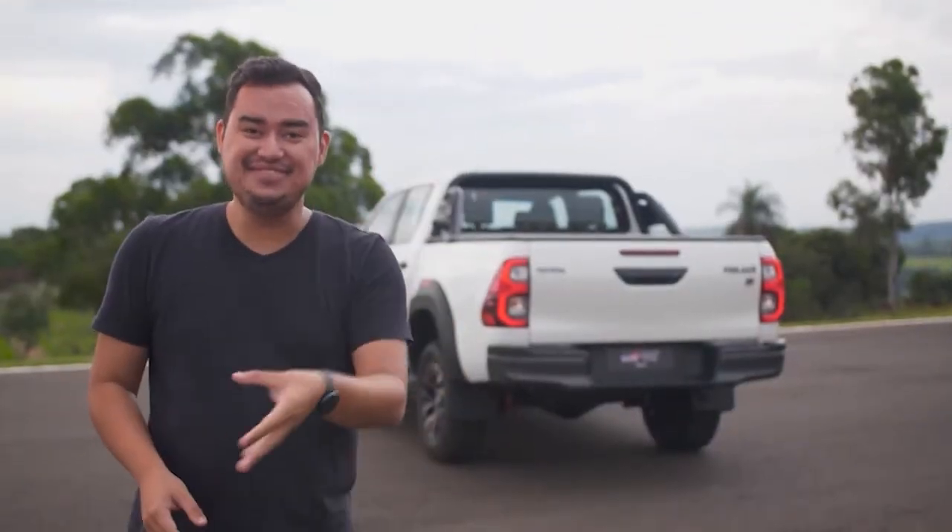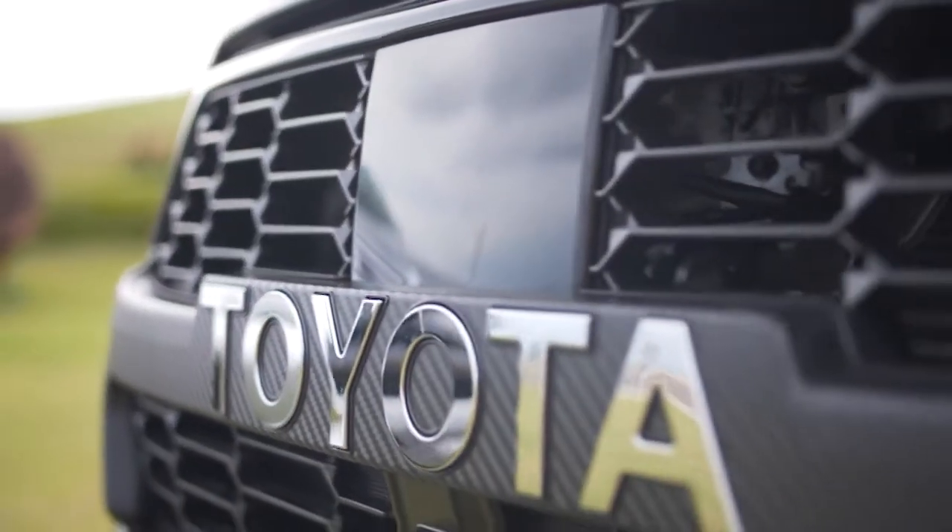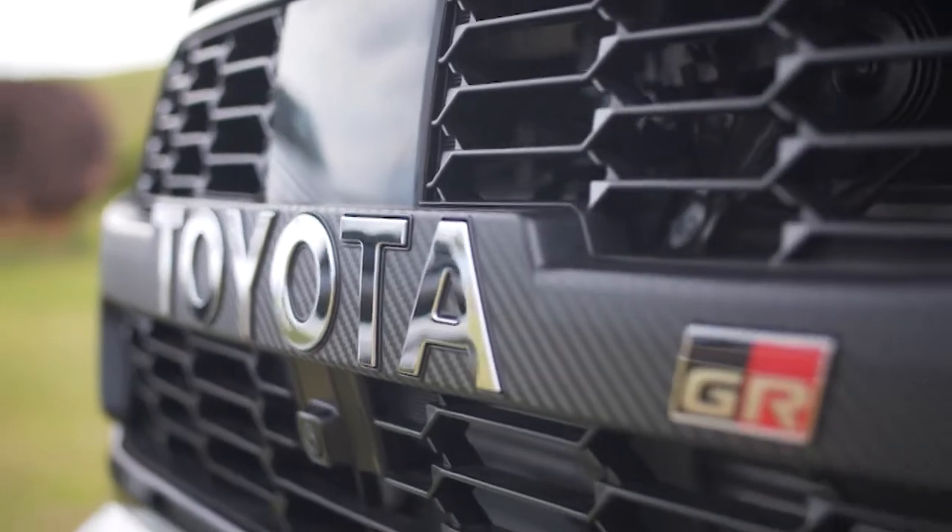Tem a picape Hilux no nosso próximo bloco — não sai daí! O grande diferencial da Toyota Hilux GRS é o fato de sim, ela entregar uma parte estética toda diferentona, mas ela também tem mais desempenho.